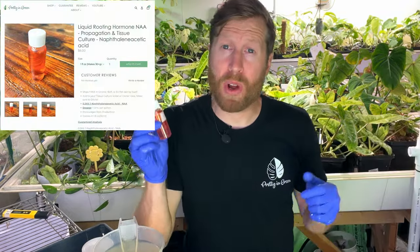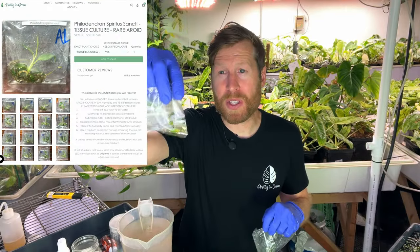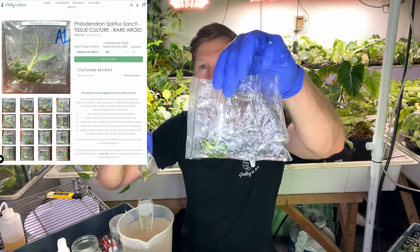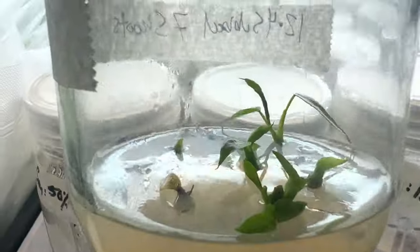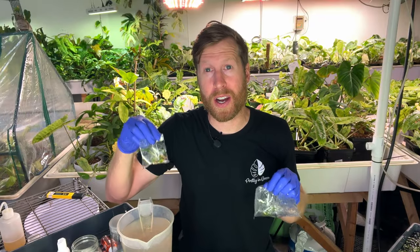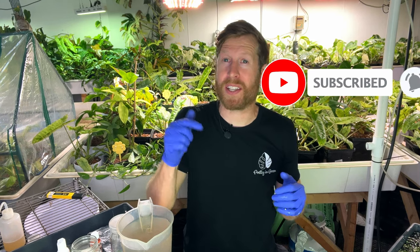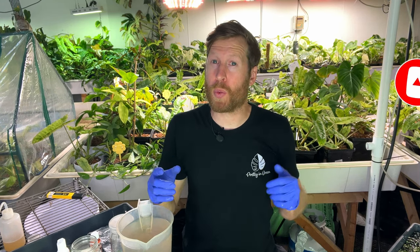We have a lot of these products on our website. You can also get the top Spiritus Sancti that I imported listed at prettyandgreen.com. Thank you guys so much for watching this week's video. If you enjoyed it, please click the like button down below and consider subscribing since we make one video about plants every week. Thank you for watching, have a great day.